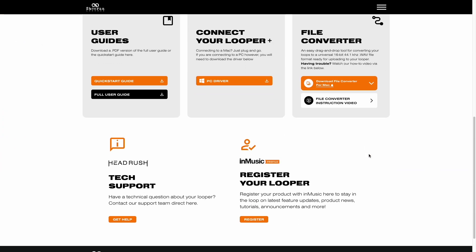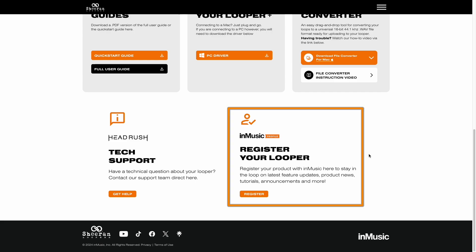You'll notice a section in the lower right corner for registering your Looper to your InMusic profile. We highly recommend registering your Looper to stay up to date on future feature updates, tutorials, announcements, and more. If you haven't registered your Looper yet, check out the links in the description for short videos on how to create an InMusic profile and how to register a product to it.